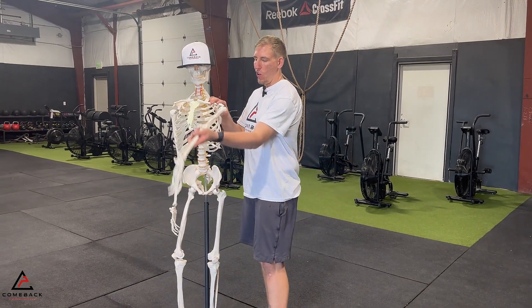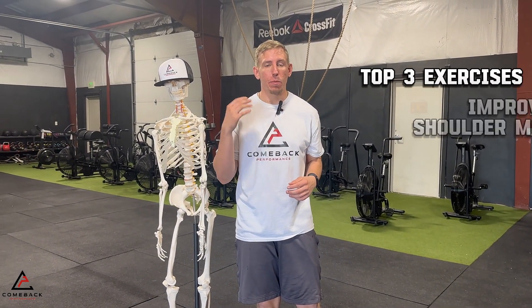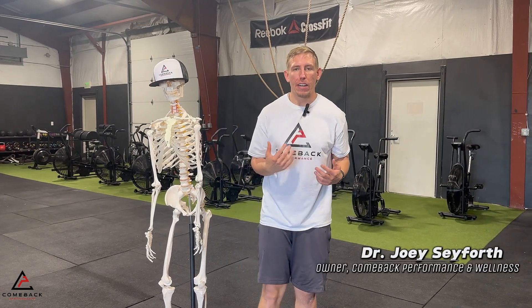Do you struggle with trying to get your arm overhead or getting into other various shoulder positions? This video is going to show you the top three exercises that I give my clients to improve their shoulder mobility. I'm Dr. Joey Seaforth, physical therapist, athletic trainer, strength and conditioning specialist, and owner of Comeback Performance and Wellness.